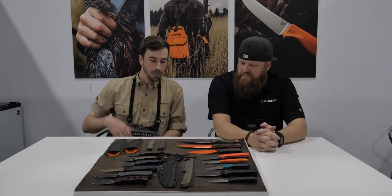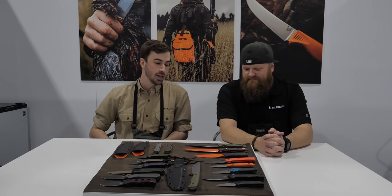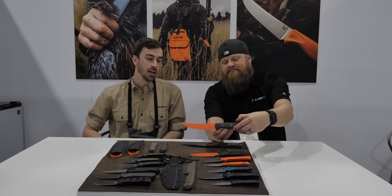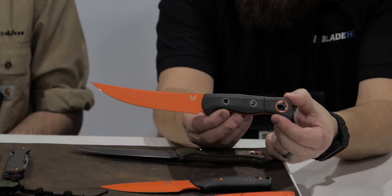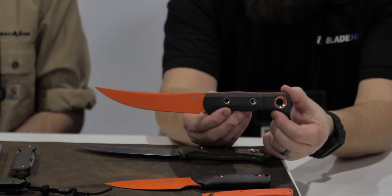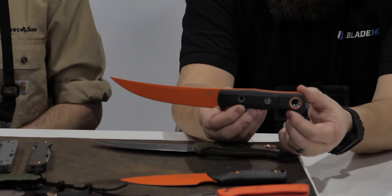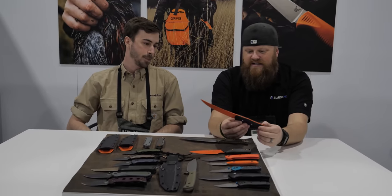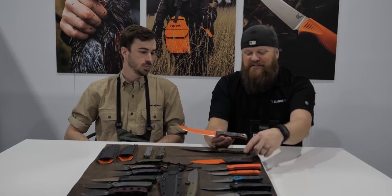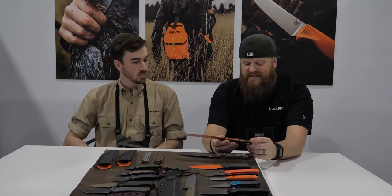This is the 15500 dash two — the latest installment of the Meat Crafter. Carbon fiber handle scales with S45VN blade steel — we did CPM 154 on the original 15500 and S45VN on another version, and it's just perfect for the push cut you want out of a Meat Crafter. I love the combination of the carbon fiber weave with those orange blades — really fun colorway.